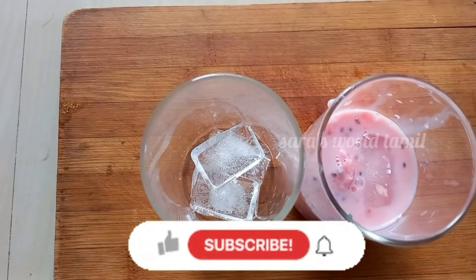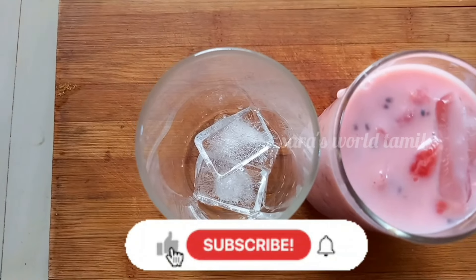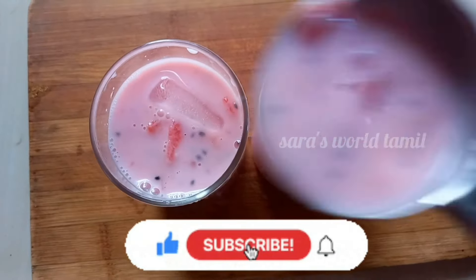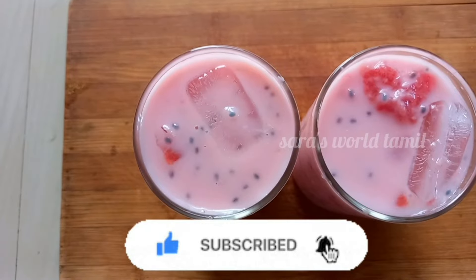Hi friends! In this video, we will see a lot. If you want to see this video, you can subscribe to our channel. See it now, friends.